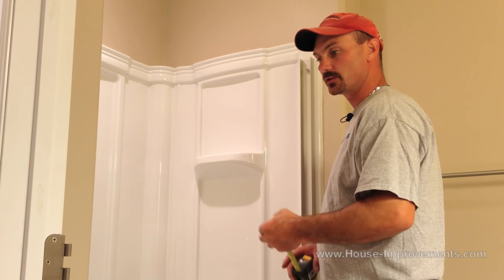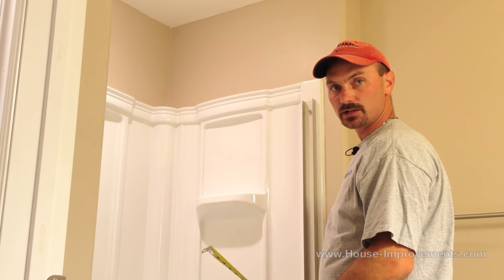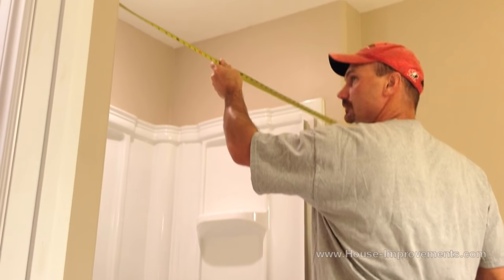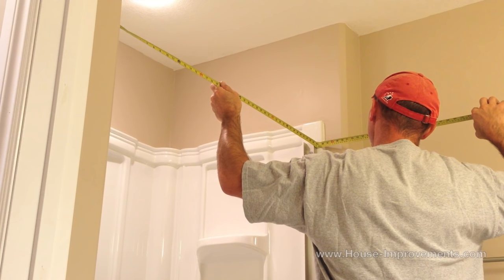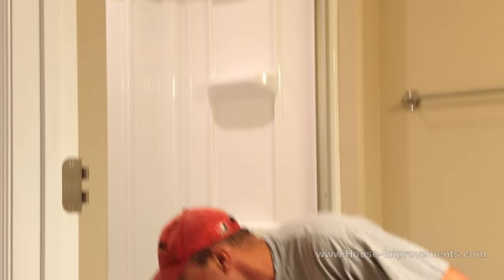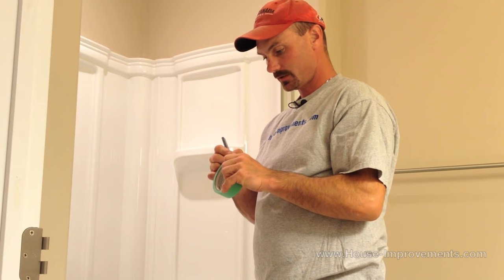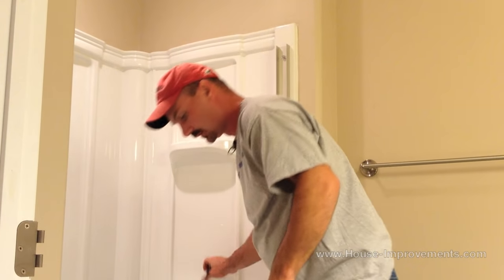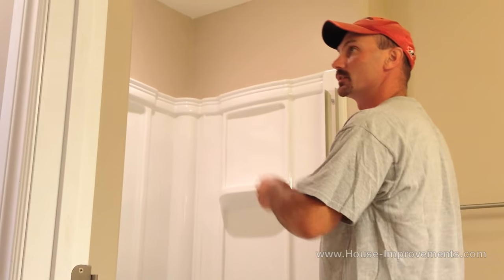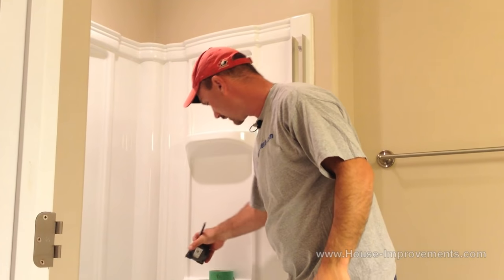So we have got our two side jambs attached. Now we are going to measure across the top here for the length of the header. On the bottom piece we subtracted 3 sixteenths. On the top header measurements we are only going to subtract 1 sixteenth. So 45 and 1 eighth is what it measures tight, so we are going to go 45 and 1 sixteenth. I am just going to write that down so I don't forget it. I will just double check that measurement — it is always better to measure twice and cut once because you don't have a second chance at this if you cut it too short. So we are going to cut it to 45 and 1 sixteenth.